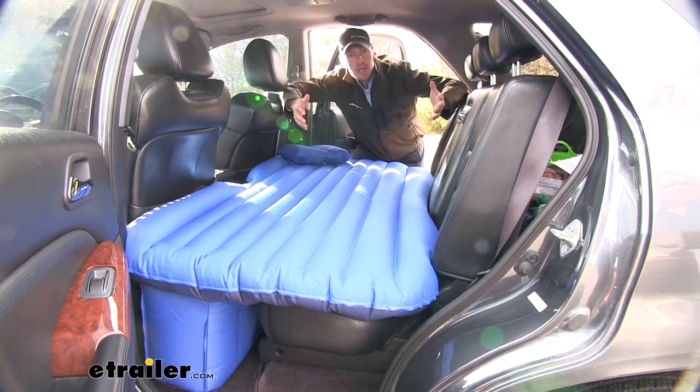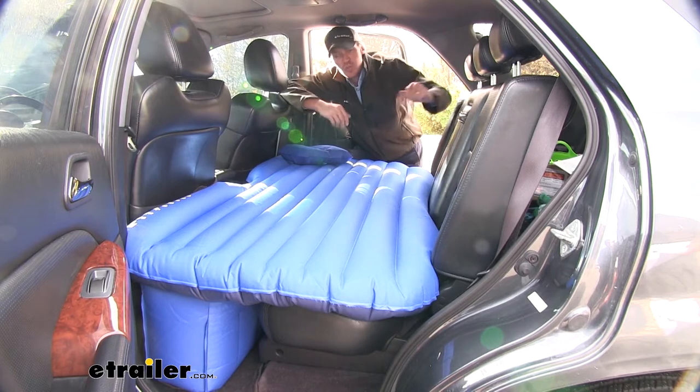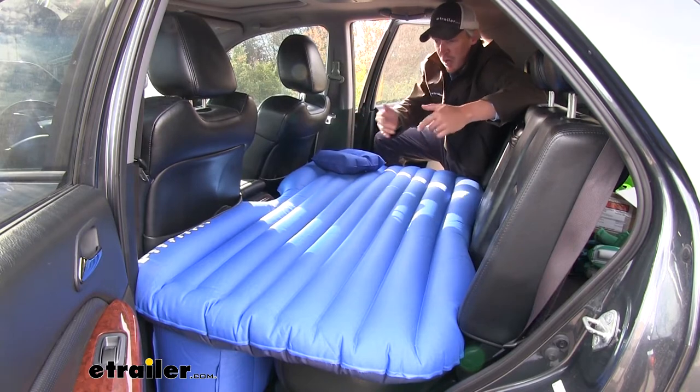When it comes to camping or late night excursions, one of the biggest mistakes is not having the right sleeping gear. The AirBeds Backseat Air Mattress is your simple solution — it converts your entire backseat area of your full-size truck or SUV into a comfortable bed.